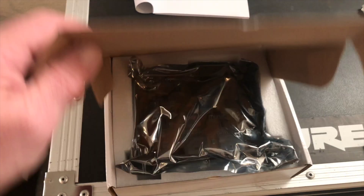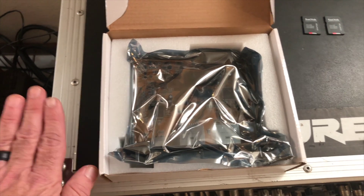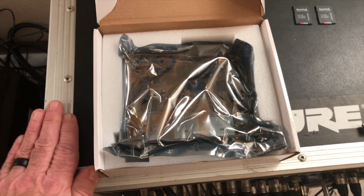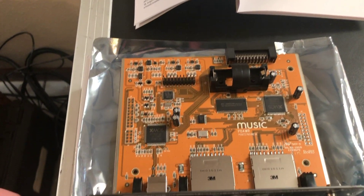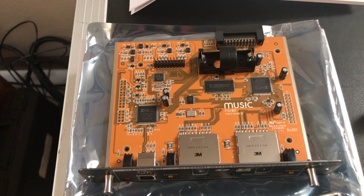Let's open this back a little. Whenever you're touching a circuit board for the first time, you want to make sure that you don't have any static charge. Touch something that is metal so if you've got any static electricity, you discharge it. Got it out of the package. I always like to set it on top of the anti-static bag just as an additional safety precaution.